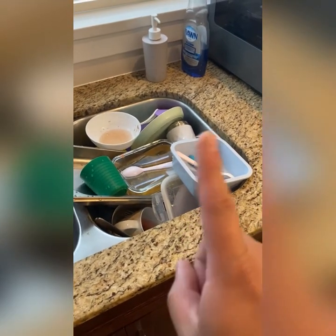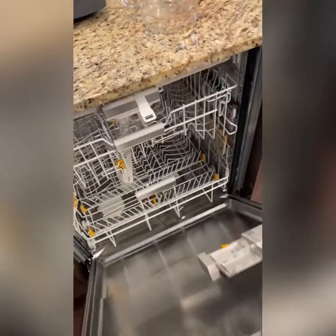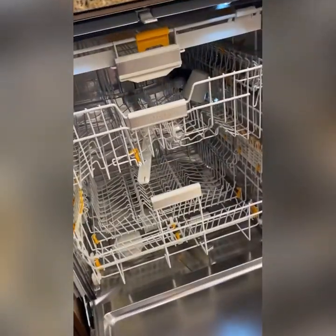This never happens at home, right? Well, if it ever does happen, we got this thing right here to help us out. Let's do a knock knock and open it. Today we're going to be talking about how to load a dishwasher.